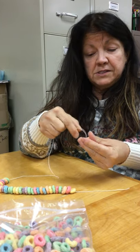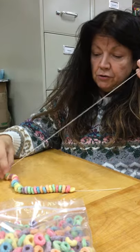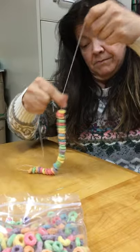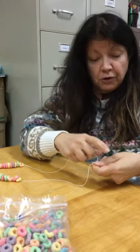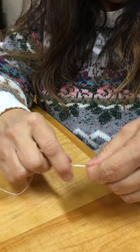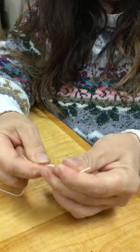I'm going to stop and show you — I'm going to choose to make mine this long, and I'm going to show you how to make a knot so you can tie it.